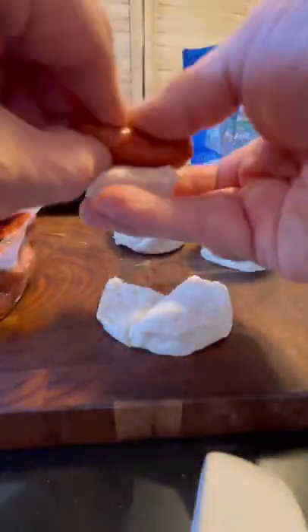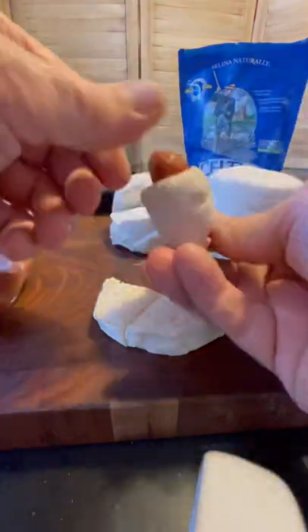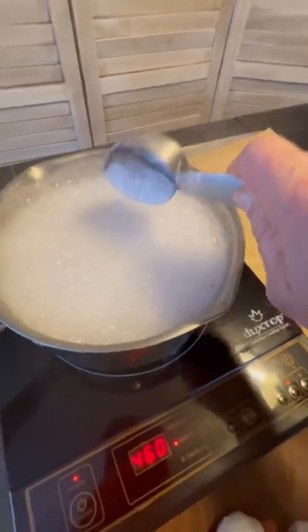I've been seeing these Pillsbury soft pretzel biscuit bites going viral all over TikTok, and I thought, what if we made them into a pig in a blanket? So I grabbed some of those Hillshire little smokies and wrapped them up, then threw some boiling water on.